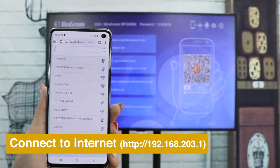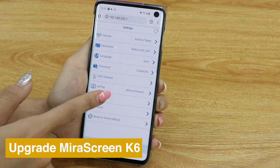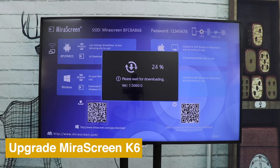Then select a local Wi-Fi network to connect MeraScreen to the internet. To keep your MeraScreen up to date, go to Settings and choose Upgrade.